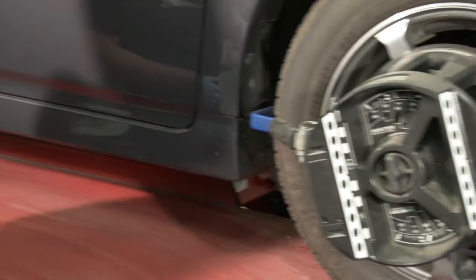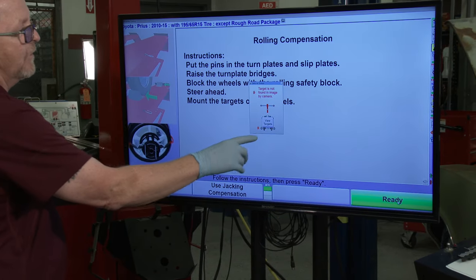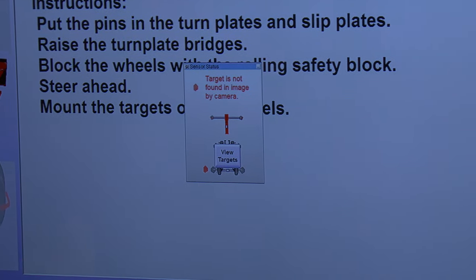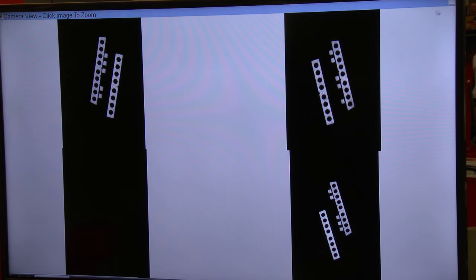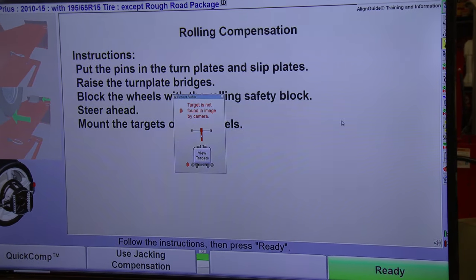After mounting the two sensors on the other side, notice on the screen that the red indicators have disappeared on three of the four sensors. Keep an eye on this — it tells you if you're mounting the targets in the correct place. If the red indicator doesn't disappear when you mount a target, click 'view targets' to see what the cameras are detecting and figure out the problem.